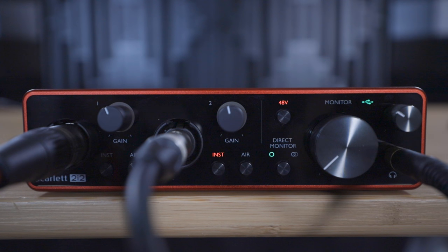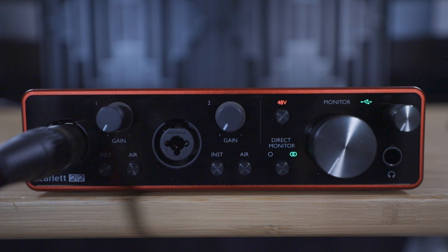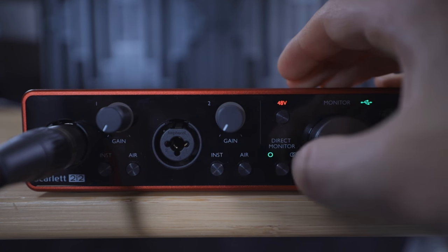Direct monitoring sends whatever is coming into the Scarlett's inputs straight to the headphone and monitor outputs with no delay. The Scarlett 2i2 also has stereo direct monitoring, which can be accessed by pressing the direct monitor button again so that the two circles light up. We won't be using stereo direct monitoring in this tutorial because it sends input one to the left headphone and input two to the right headphone. This is great if you're using two microphones to record the same thing like a piano or an orchestra, but in this instance we'd be hearing the microphone in the left headphone and the guitar in the right headphone, which is not what we want. Press the direct monitoring button again to turn off direct monitoring — the three states are off, mono, and stereo.